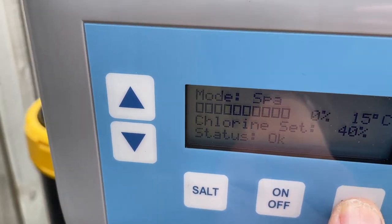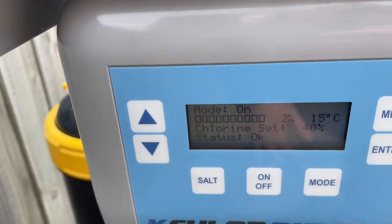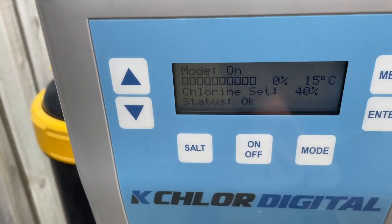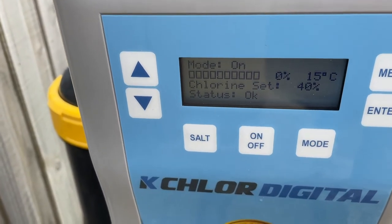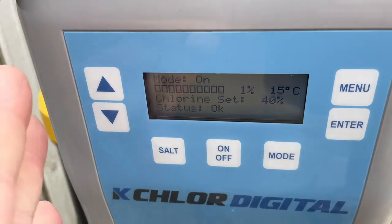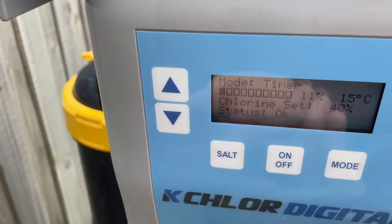Let's click through those: super chlorinate, boost, spa, backwash, mode on. Now mode on is bypassing the timer — that's always on. So if you've got another timing system running your pool and you want this on whenever power is up, you put it onto mode on. It'll do that. Then mode timer and you're back.